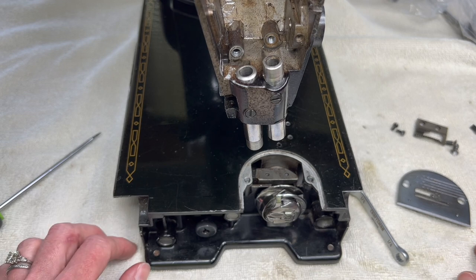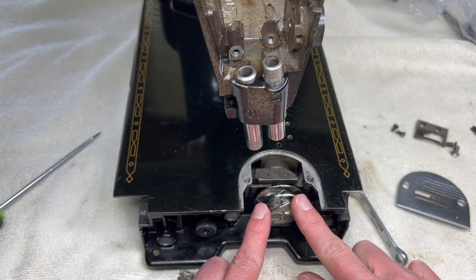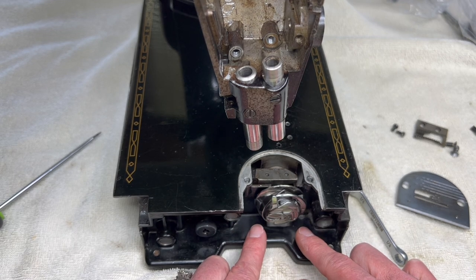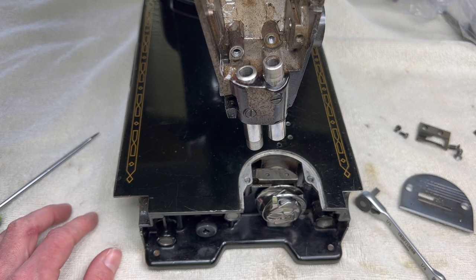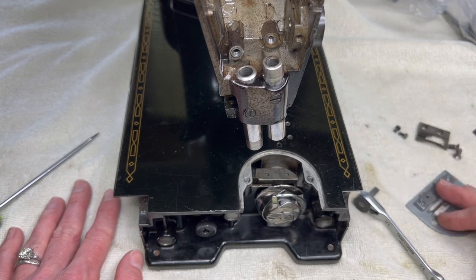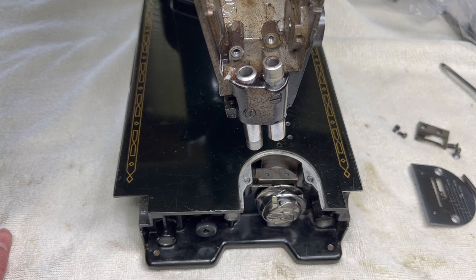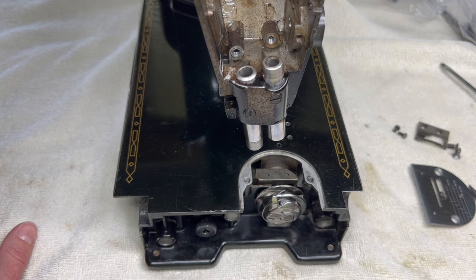Essentially that's it. What we have left, which I'm going to save for another video, is how we will remove the rest of the bobbin area parts — we'll be taking off the hook, and I think that will be the only thing I do in the next video, just so I make sure we don't go too long and I have enough time to explain how to do it. I really do appreciate you following along. I love it when you leave a question for me — if I can help with an answer I will try, and there are other people watching too who might be able to help as well. Please remember to like and subscribe so you know when we have the next video out. I hope you have a great day — see you soon, bye!